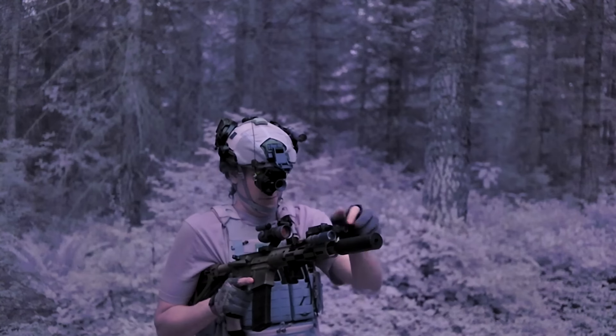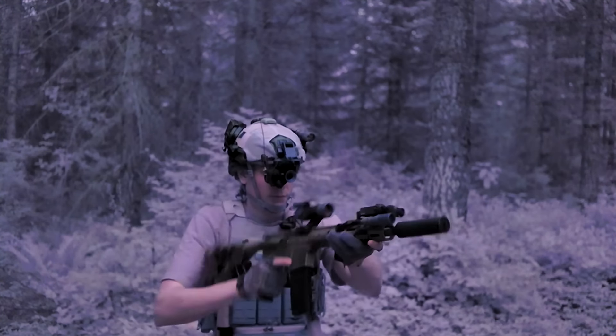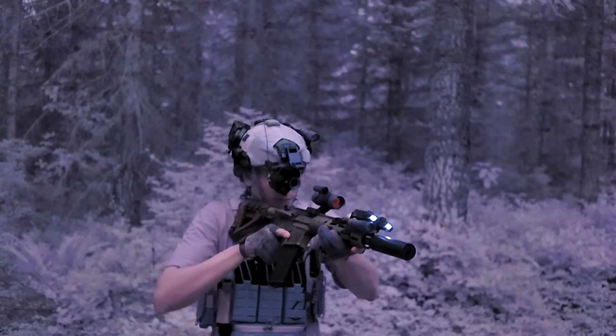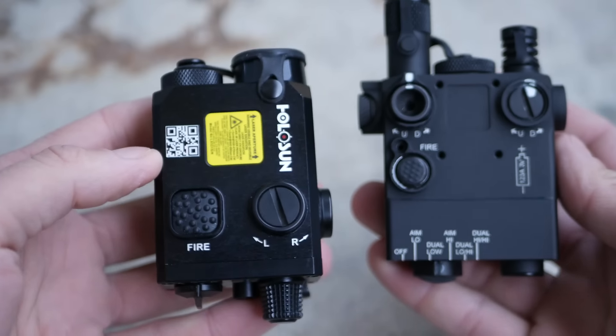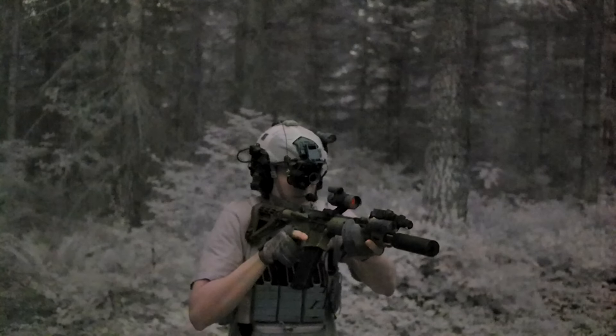Infrared lasers and designators are one of the more expensive, unexpected costs of getting into night vision. You've already spent upwards of $2,000 on even an entry-level night vision device, and then you've got to buy a laser and illuminator combo unit. The cheapest of which that is still viable, in my opinion, is the D-Ball i2-9007.